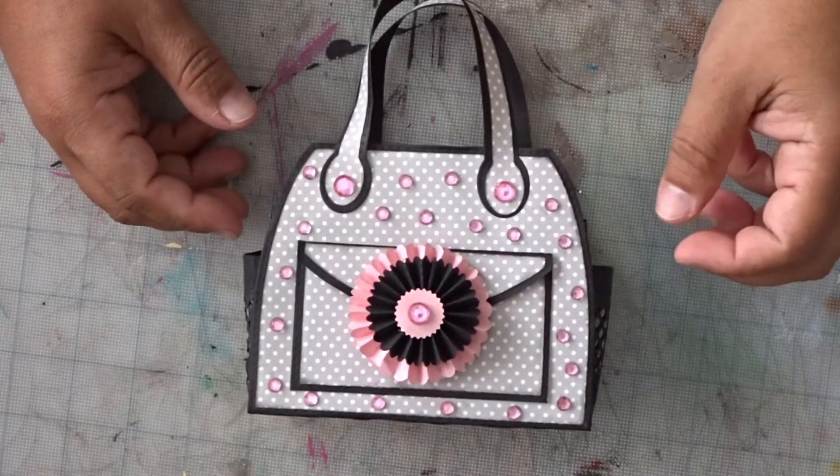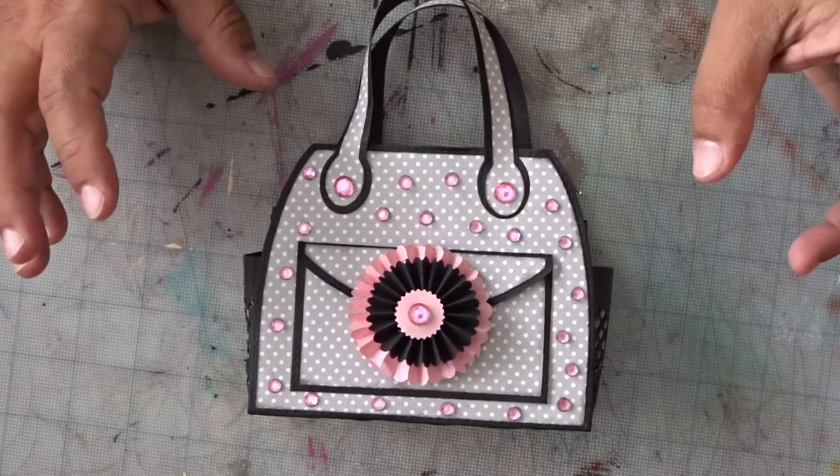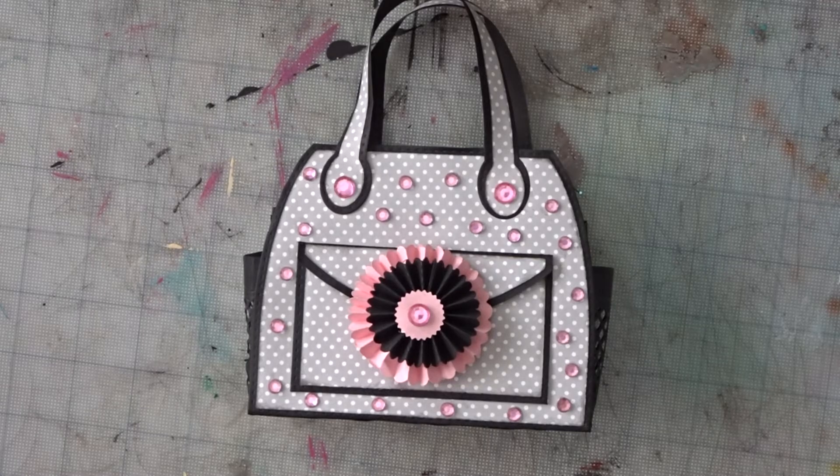Hi everybody, this is Eliana Marzan and I'm here to share with you how to piece the purse from the Old Daily Bread design.